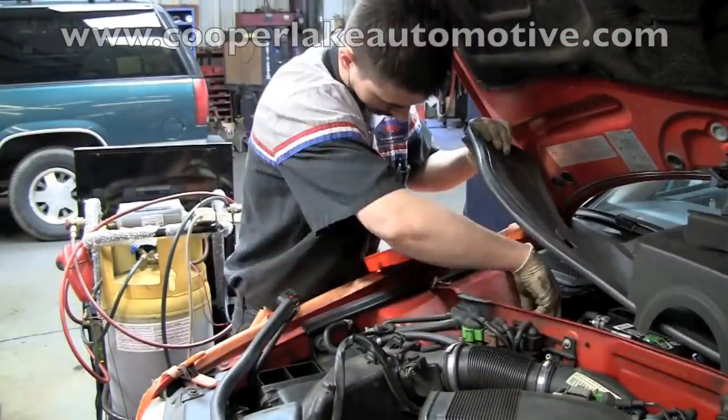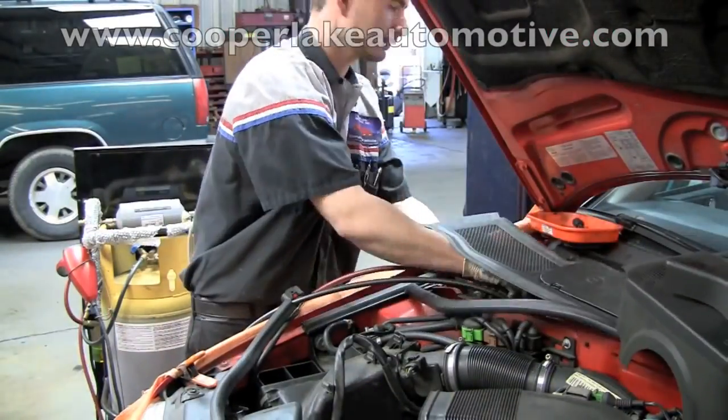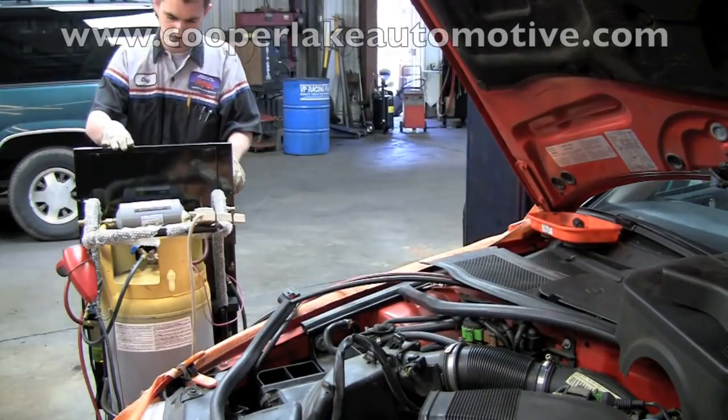Clay is now connecting our AC recovery machine. This machine removes all of the Freon from the vehicle in order to disconnect the air conditioning system line.